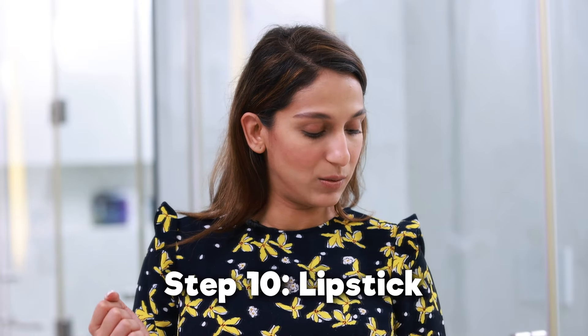To finish the look I'm going in with my Huda Beauty Lip Contour in Terracotta as a lip liner, and then I'm using Huda Beauty as well — the Trendsetter Liquid Matte.